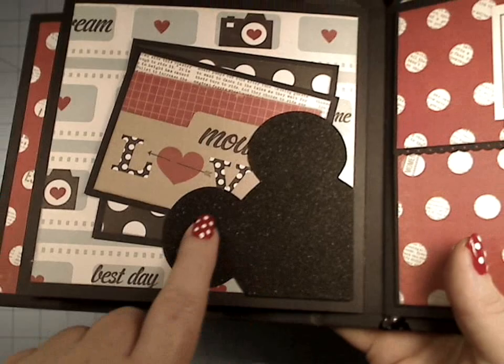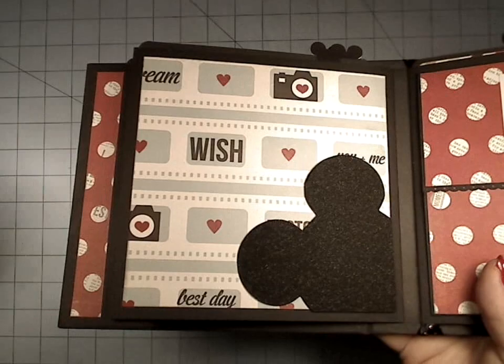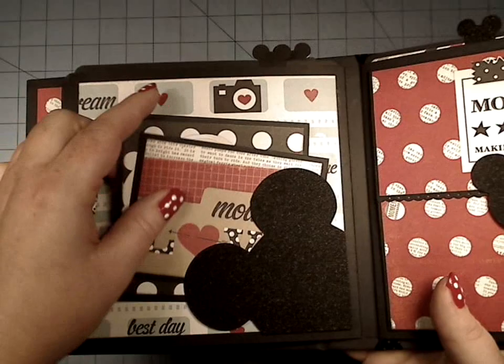We're going to talk about how to do this and about using different dies and just any old shape you want to use, and you can just turn it into a little holder — a decorative element for your paper — and also make it functional so that it holds your booklets.